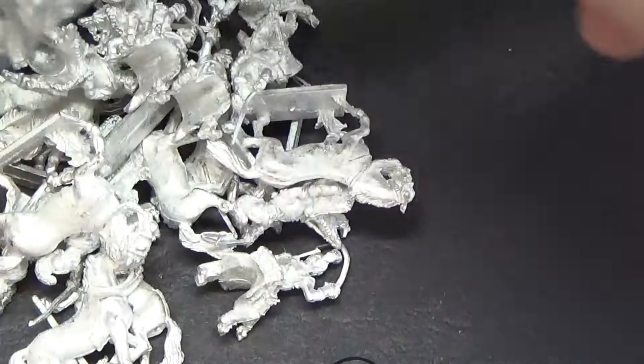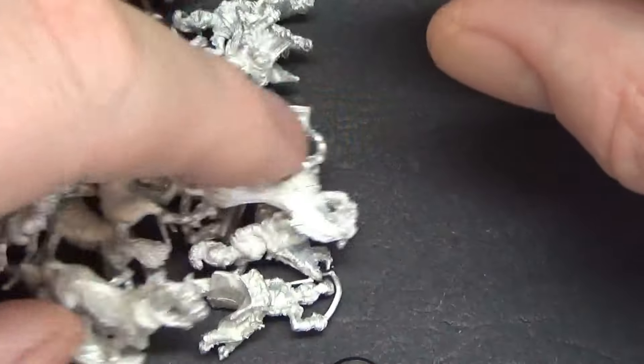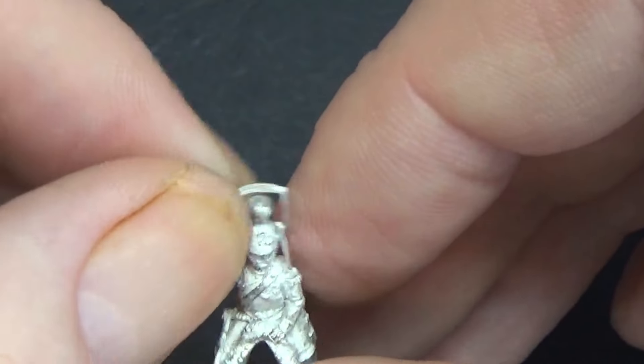I'm sure — in fact I know — I have spare charging heavy horses from my own collection, one day to be painted, and they may have to be donated to the cause. Let's just tip these out and put them to one side. So these are your rank and file.